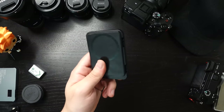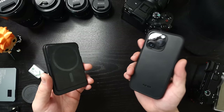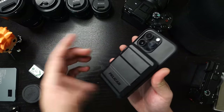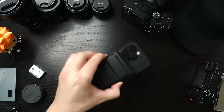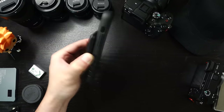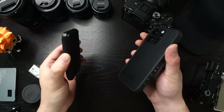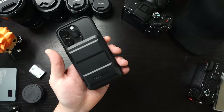Let's demo the MagSafe strength real quick — I've got my iPhone 14 Pro with my dbrand grip case on it. Voila — pretty good. So will it stay on the back of your phone? Yes, absolutely.